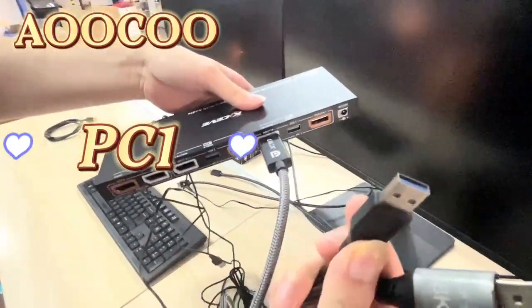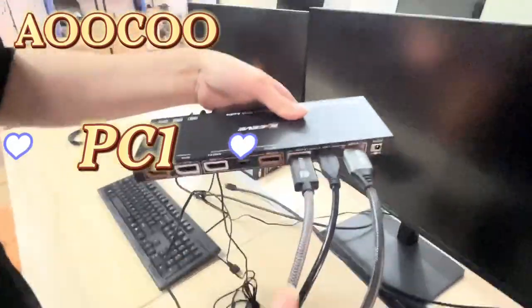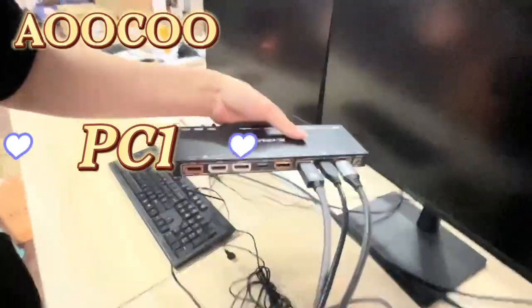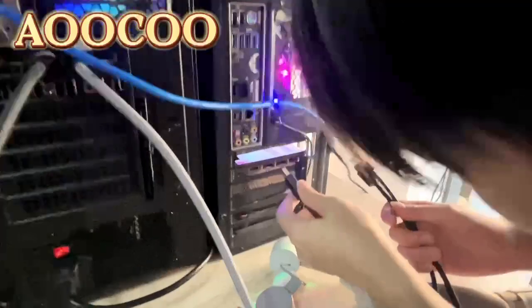First, let's connect PC1. Now PC1 is connected. Next, let's connect PC2 the same way as PC1.